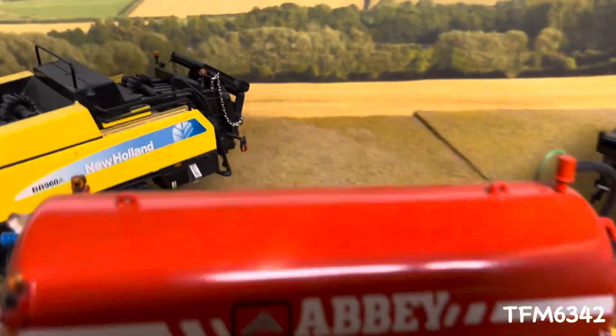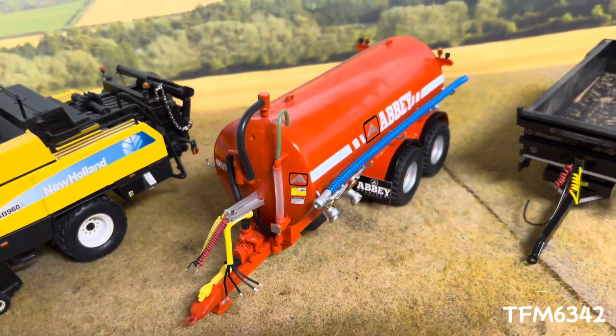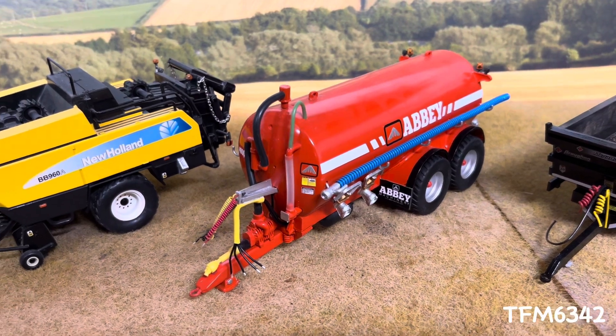But definitely up there on the favourites. I'd say it's probably near the top, with the 6930. If only she was a high spec, but we'll do with an Abbey for now.